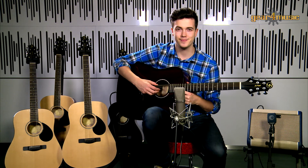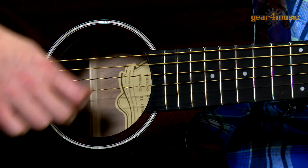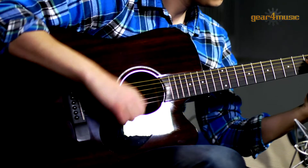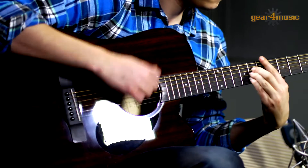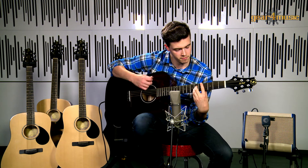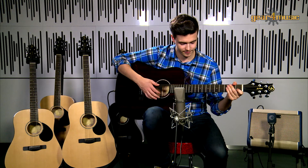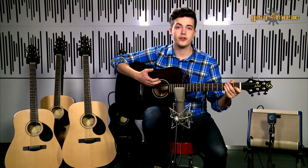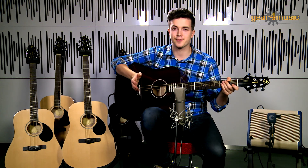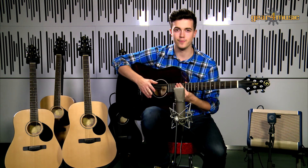So let's have a listen. Whether you're a developing musician or a seasoned player, the Greg Bennett acoustic and electro-acoustic range has the perfect guitar for you. For more information on the full range, please visit the Gear4Music website.